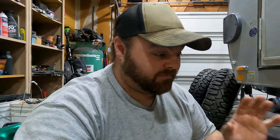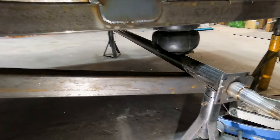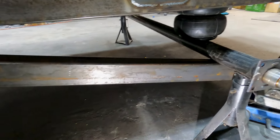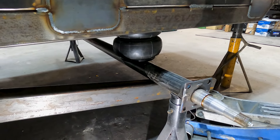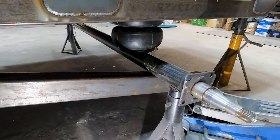After sitting here trying to figure out which way I'm going to run the suspension, I think I've got it figured out. Instead of running the control arm above the axle, I'm going to run it below the axle.